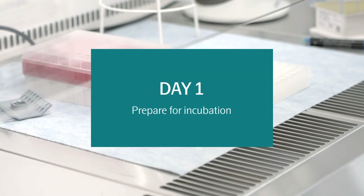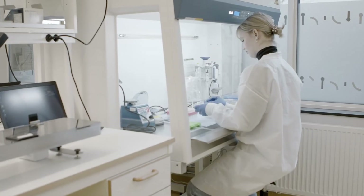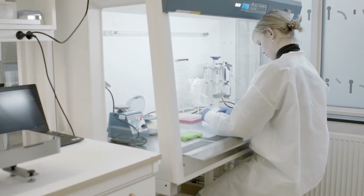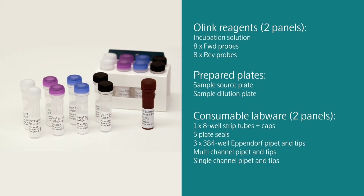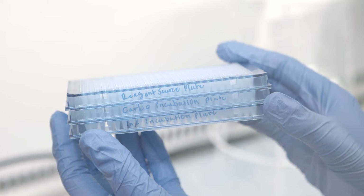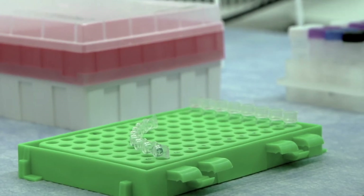In this step, you will prepare 8 different incubation mixes at a time, 4 mixes for each panel. Start by preparing the mixes for the cardiometabolic and inflammation panels. Note that once the incubation mix has been made, there are only 30 minutes in which to add the sample to the mix before the plates are to be stored overnight for incubation. Thaw all reagents to room temperature before use. Mark three 384-well plates as reagent source plate, cardio incubation plate, and INF incubation plate.